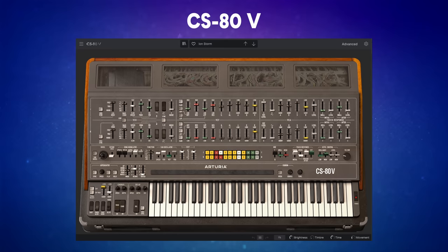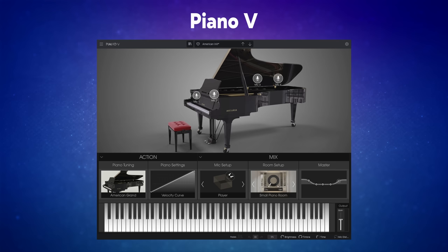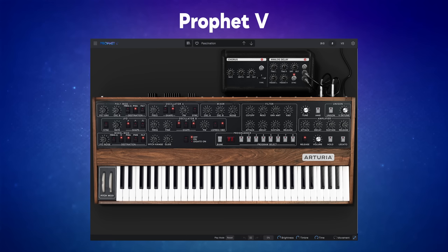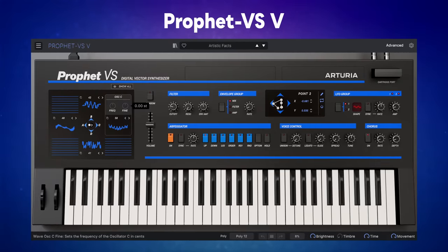Amongst these existing instruments there have been some important rebuilds for version 9. The CS80V has had both a brand new sound engine and rebuilt DSP modeling. Piano V has had its modeling engine for its 12 acoustic pianos rebuilt, and what was previously a hybrid instrument, the Prophet V, has been split into two new instruments: the Prophet 5V and the Prophet VSV, both built from scratch.